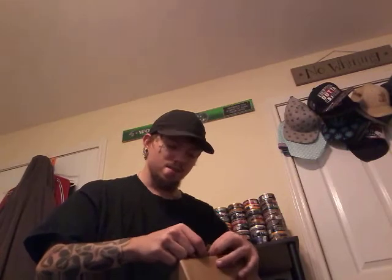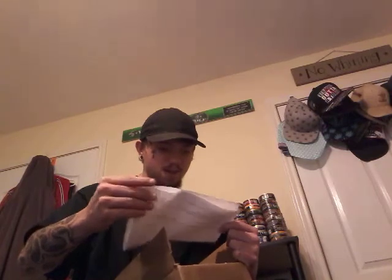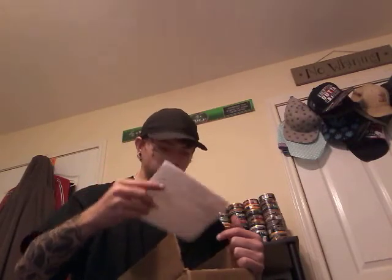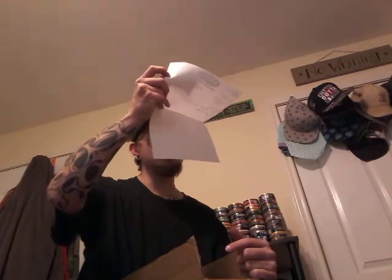I gotta be careful because I don't know what's in here. Let me get this other side real quick.